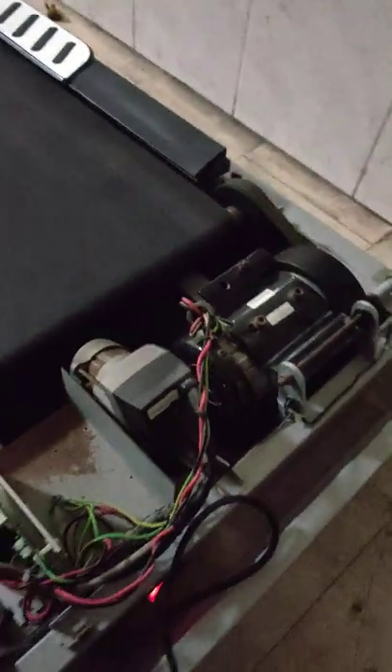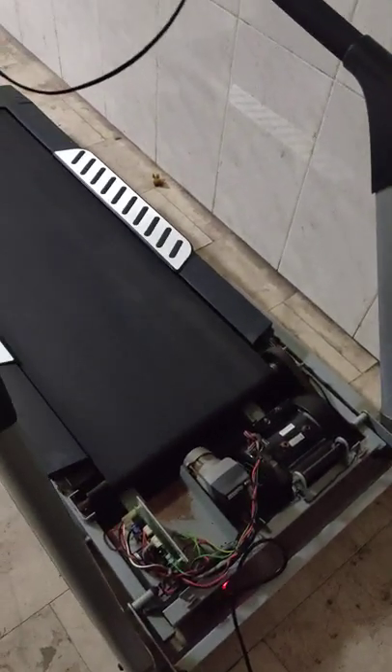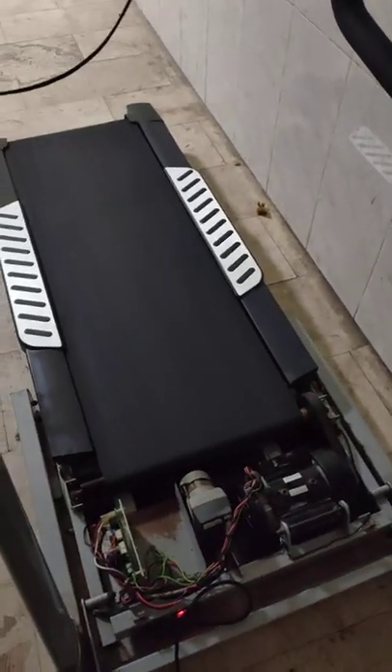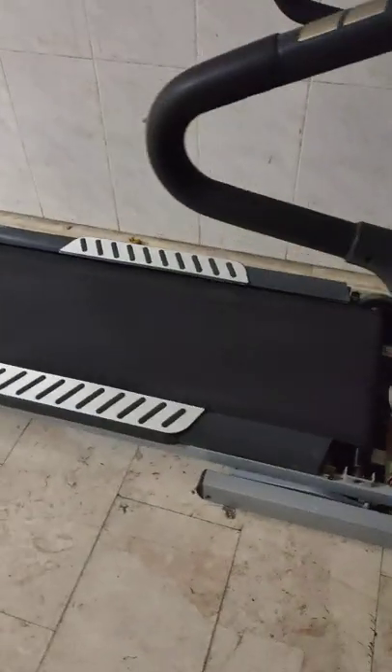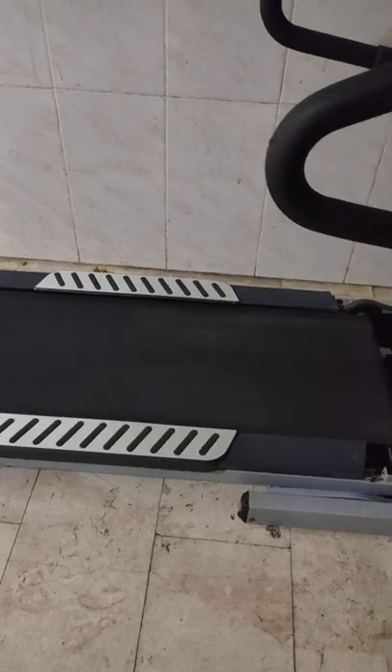Friends, thanks — today this is enough. Inshallah next time I will post another video. If you have any question about any treadmill or any brand, you can ask me. I have discussed E7 error for this treadmill today. You can ask any questions in the comments. Thanks.